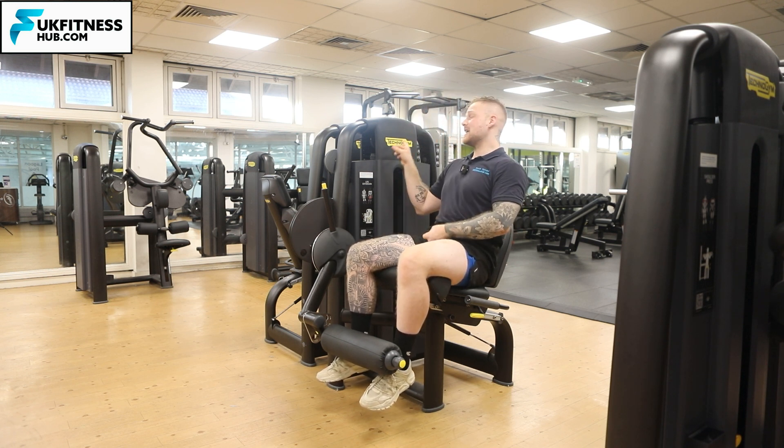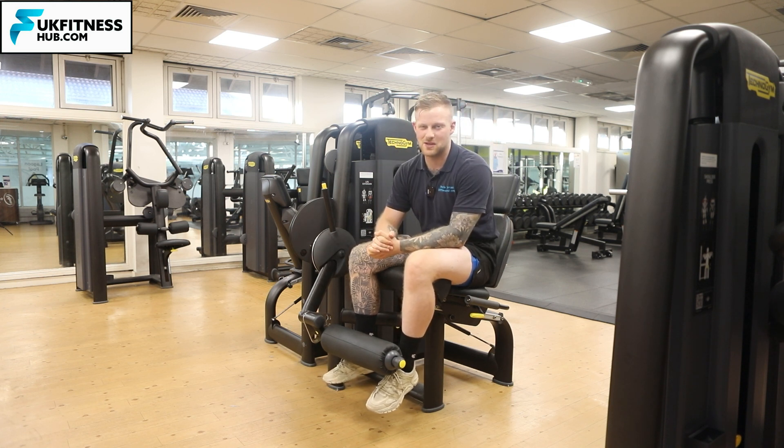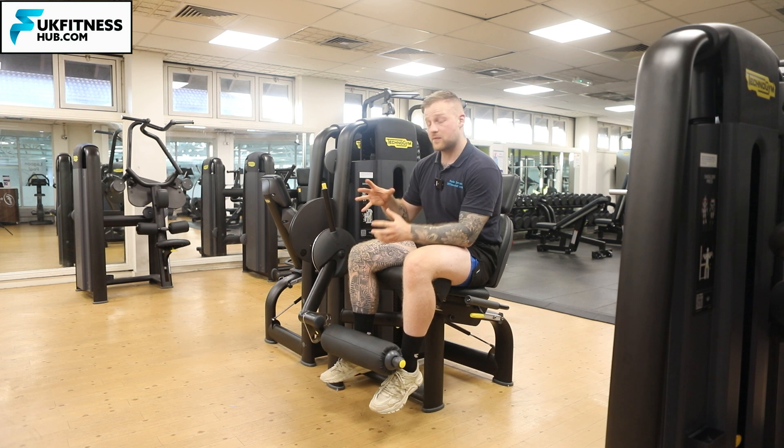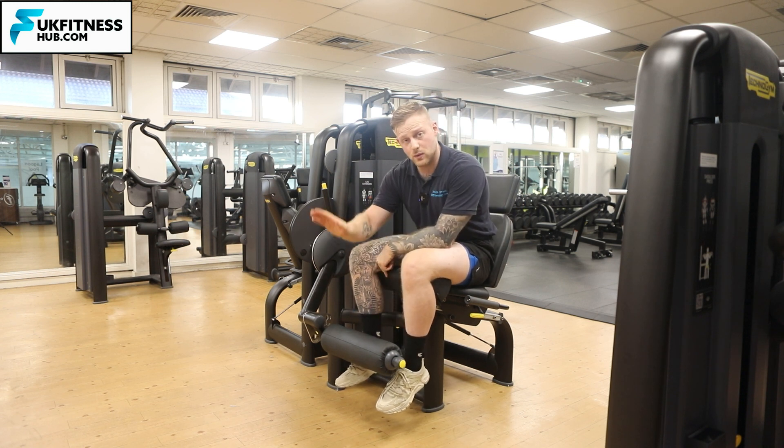This leg extension is a Technogym leg extension, however most ones that you'll see in gyms are very similar. We've got three moving parts on this machine: the seat goes forwards and back, this pad here goes forwards and back, and it also comes up and down.